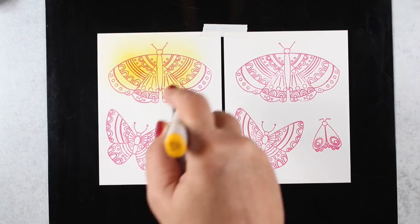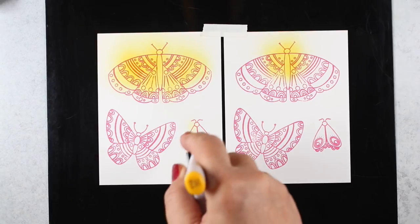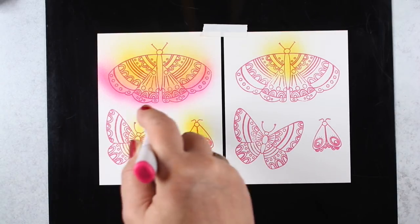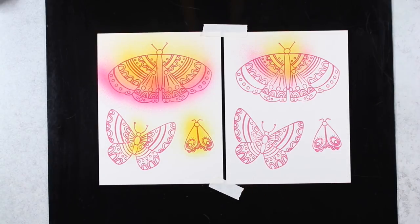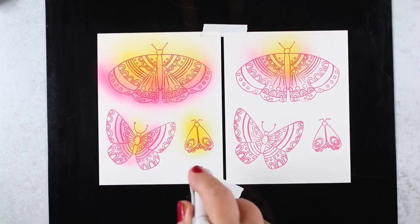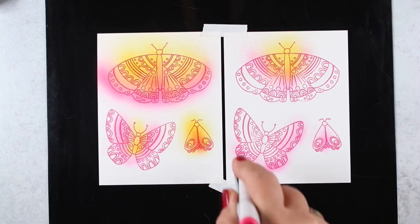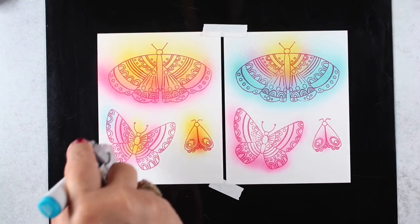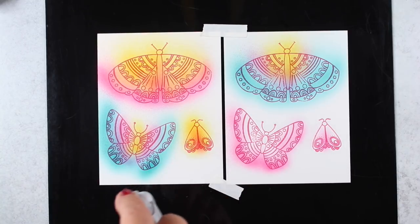I stamped it first in Distress Oxides in the picked raspberry color and then I'm just randomly blowing on three different colors. I decided to take an alternate of the standard red, yellow, blue — I'm doing pink, yellow, and teal. What I had planned to do was layer the stamps because butterflies have wings that move around and have different parts. I thought it'd be fun to trim them out, cut them into parts, and layer them so they have a fluttery feeling on the surface of the card.